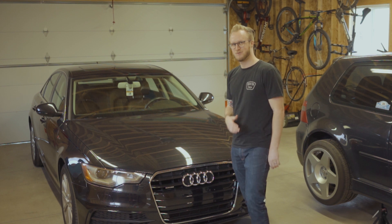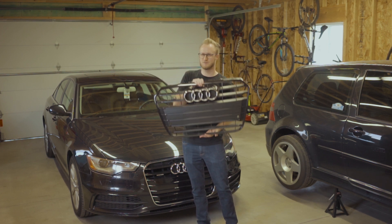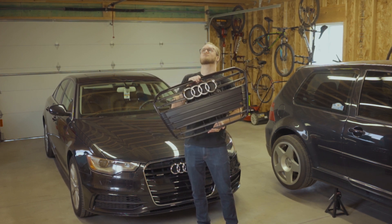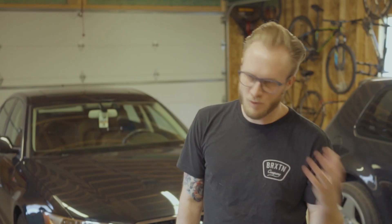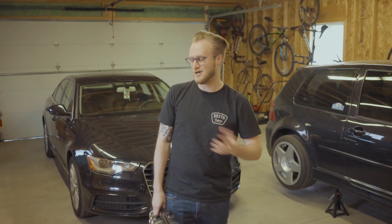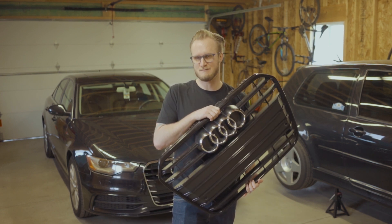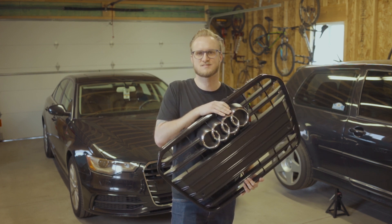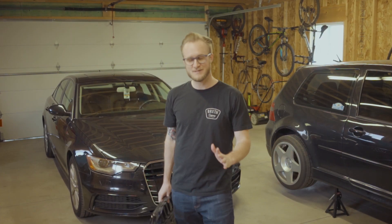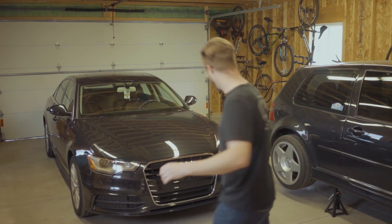Today I'm just going to do a quick video on me changing this grill out. I got an S6 black optics grill off Facebook Marketplace for really cheap. Top tip: Milwaukee doesn't have a ton of Audi or European car enthusiasts — that's Milwaukee, Wisconsin, where I'm at. So search Facebook Marketplace in other cities. I searched the Minneapolis-St. Paul area in Minnesota and found this for $150, when on the forums these are going for way more than that.